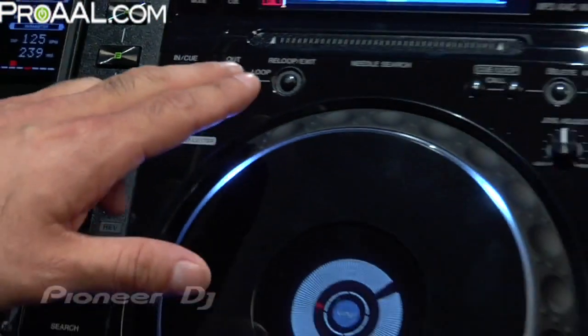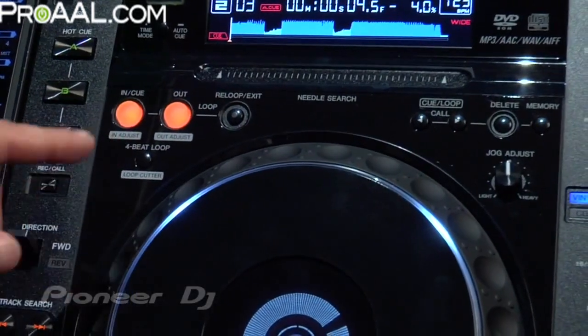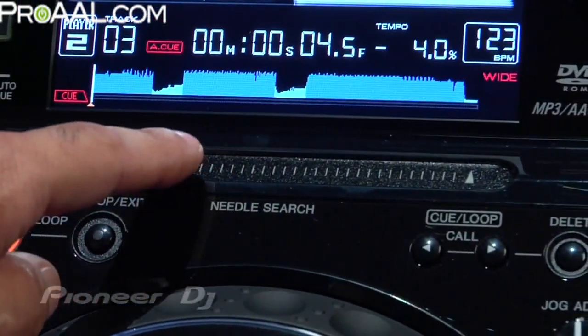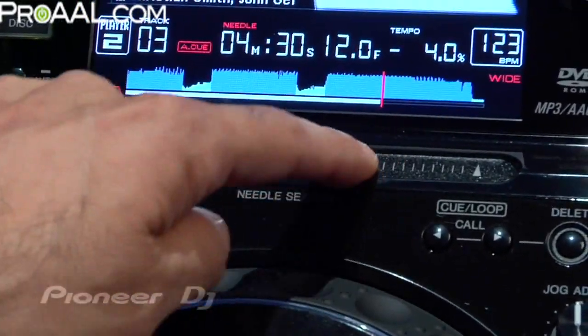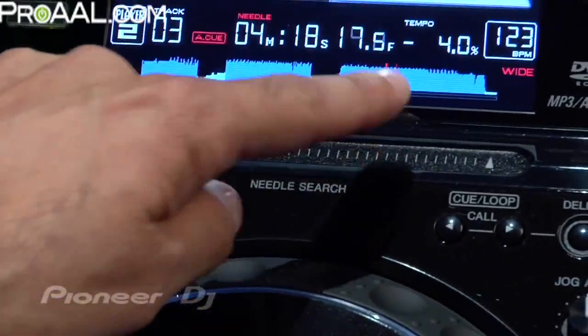One of the really cool things that's a first for Pioneer is the needle search — that basically allows you to search any part of the track just by hitting the ribbon here. You can see on the waveform, when I hit it, it's on lock right now, but if I hit play, it'll get to the certain area of the song I want. I'm just moving my finger along that tab and it gets you to the point of the song you want.